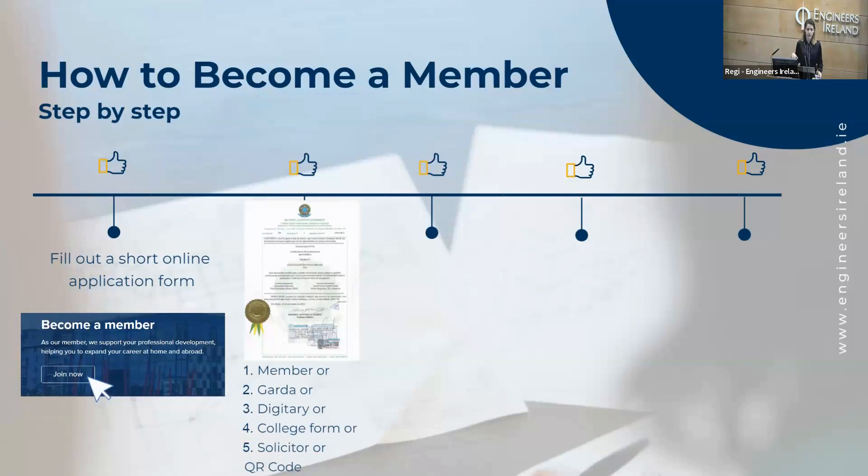Another way is through Digitari, which is an online platform where we will have access to your qualification through a password. You can send your college a form, or if you're not in Ireland — if you are still abroad, because we have people online here today — you can also ask a solicitor or an authority person in your country to sign those documents.